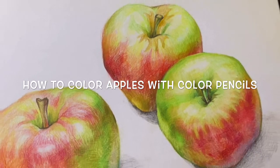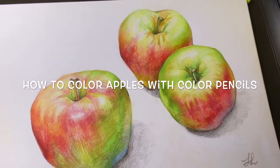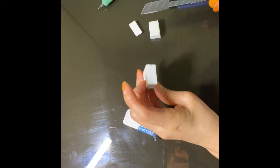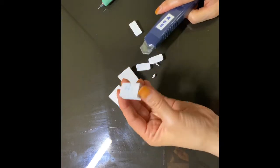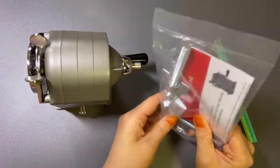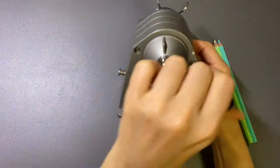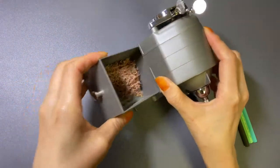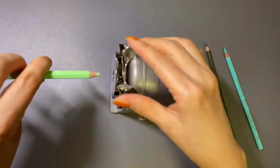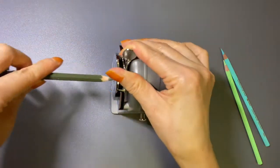I will let you know how to color apples with color pencils little by little. Sometimes I'm using the eraser like a pencil, so I want to make them sharp. Now I'm using a Garandash pencil sharpener. Garandash pencil sharpener is working good enough to sharpen color pencils.